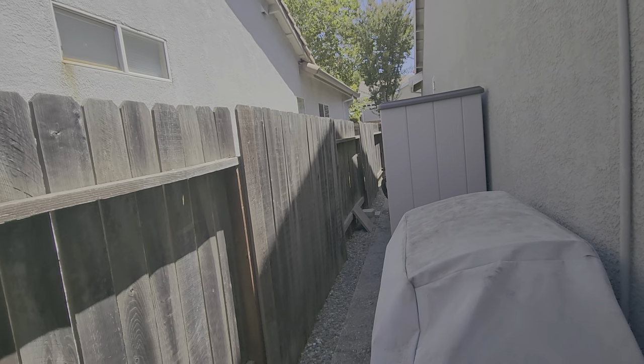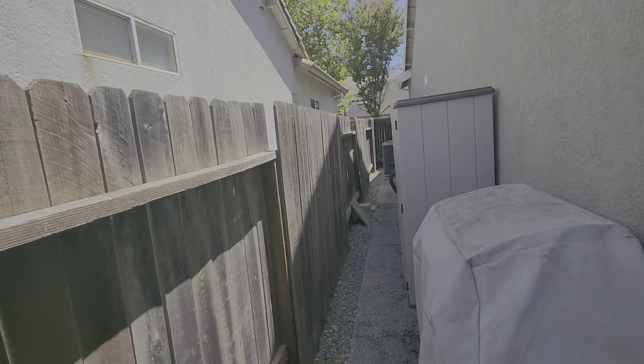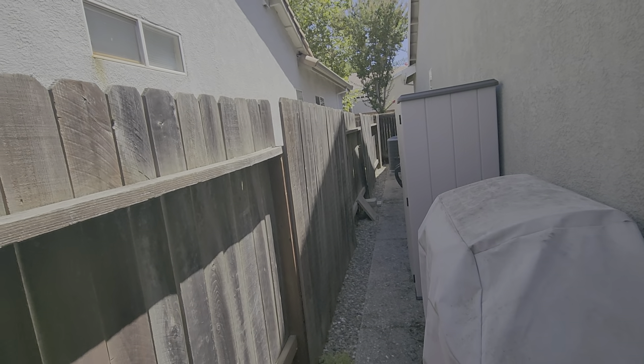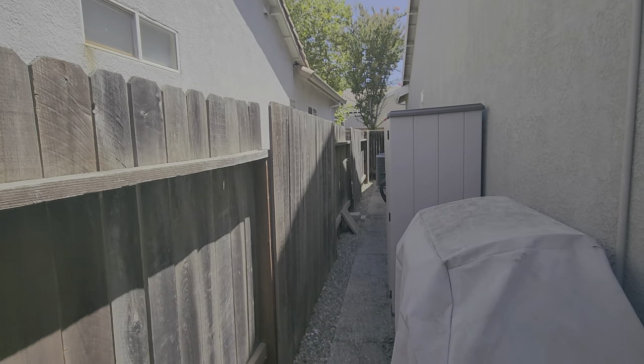This is Susan Hall's property. We're going to be doing a quote for a yard cleanup, but also a quote for monthly visits to maintain the property. As I talk about it, everything applies both to the cleanup and the monthly maintenance as well.